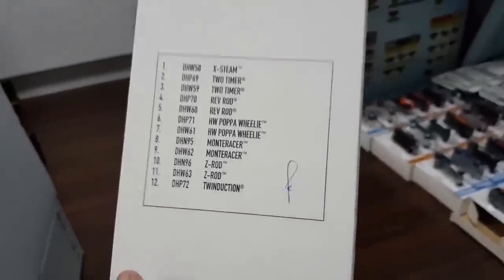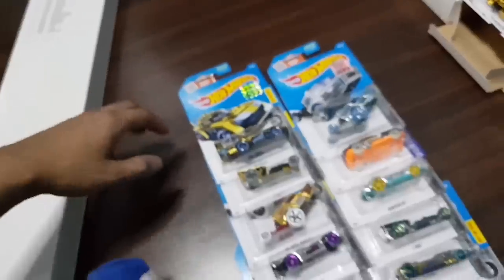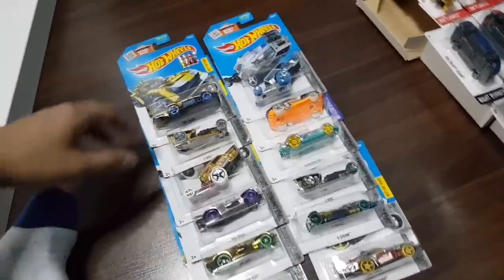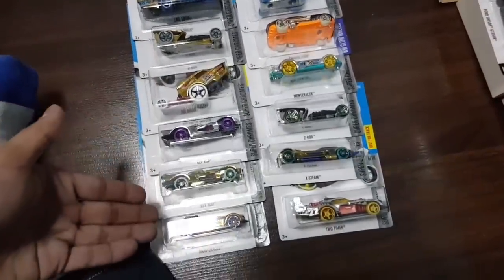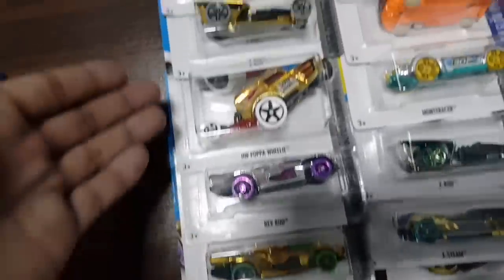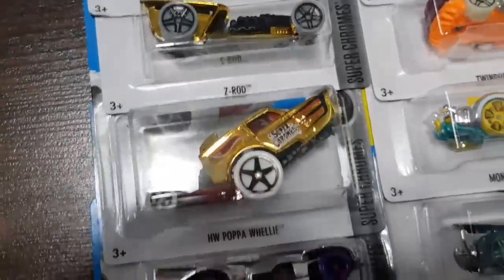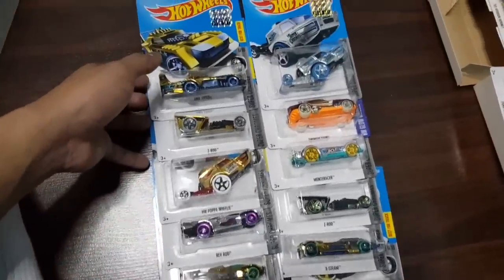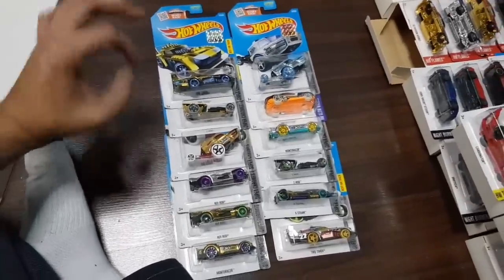You made it halfway without clicking out of the video. At this point a lot of people have probably clicked away. But check this out — they actually signed their signature here, an employee who checked that all of the cars are here. By now I would guess a lot of people have clicked away, and if you're still here, good job — you made it halfway. Let's take a look at these chrome cars right here — a lot of them are the gold chrome cars, for example the Model Racer, the Rev Rod, some Two Timer, Hot Wheels Papa Wheelie and some other cars. But for the most part, nothing interesting here — no super treasures or exclusives. Alright, halfway point.